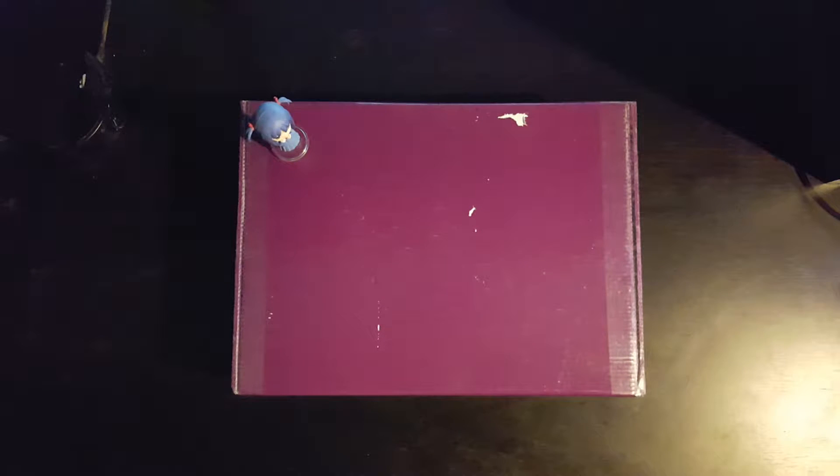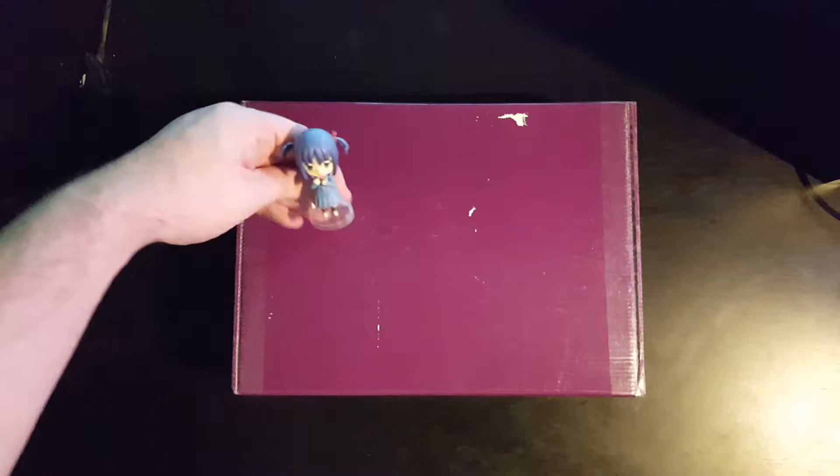Hello again, welcome back. This is another unboxing video — it's not a loot crate, it's a purple box. It's not actually a crate at all. The reason it's a bit torn is from where I've taken the labels off because it had addresses and all that stuff on it. This is another game unboxing, like the Fallout one, but a bit different.